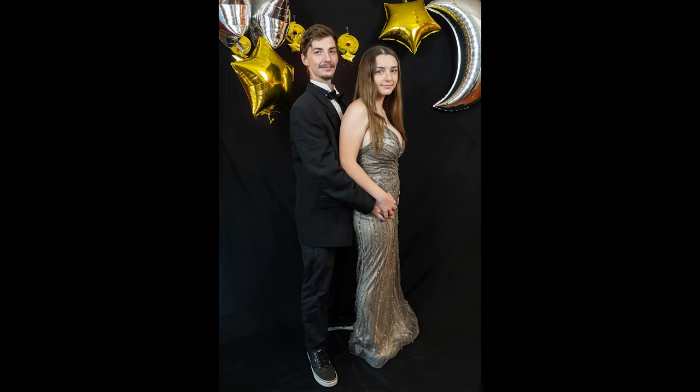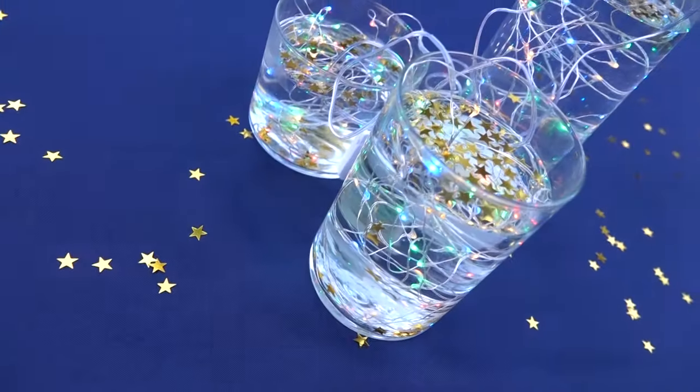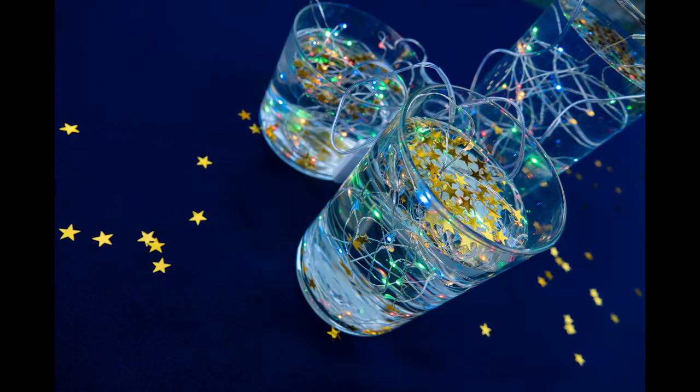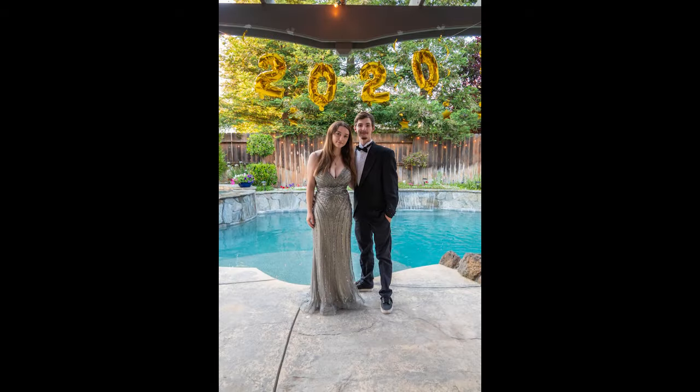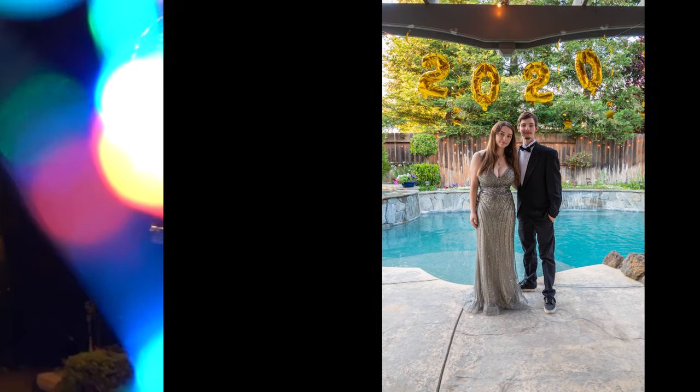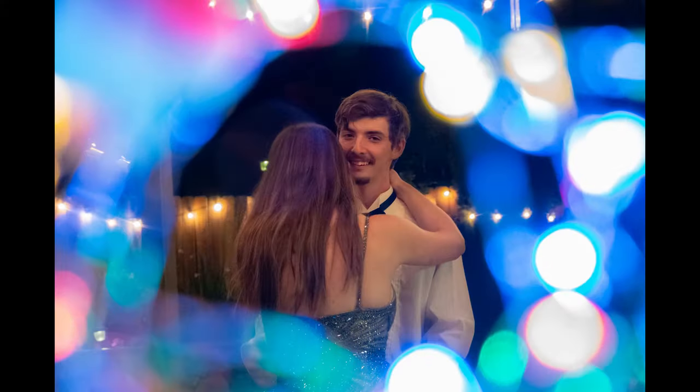This camera has a tilting touch LCD screen, a built-in flash and hot shoe for external speed lights, a continuous drive of 24 frames per second, and is environmentally sealed. It also has 4K video up to 30 frames, a microphone and headphone port, and built-in Wi-Fi for transferring images to a smart device. Today we'll be going over the buttons, doors, and menus to help you find your way around this camera and become more familiar with the tools and features it has.